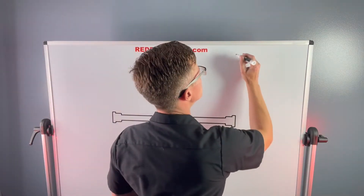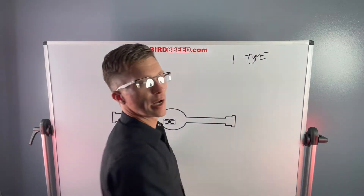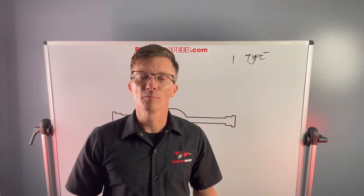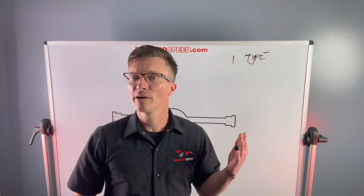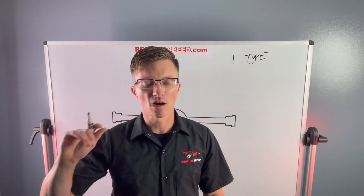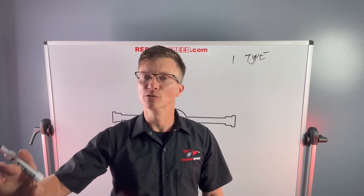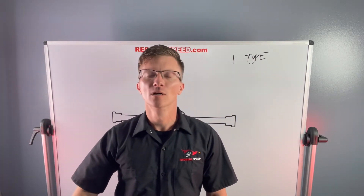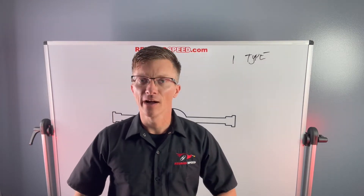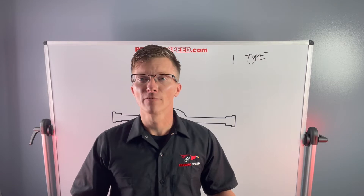Number one: type of rear. Is a 12-bolt even appropriate for you? If you call me and tell me you have a Chevelle with 1,200 horsepower, I'm going to tell you to order a 9-inch — unless you're running a stock eliminator car, or you absolutely have to have a 12-bolt. You've got to ask yourself, is a 12-bolt even right for my application? Should I run a 9-inch or a 12-bolt?